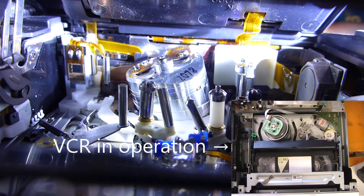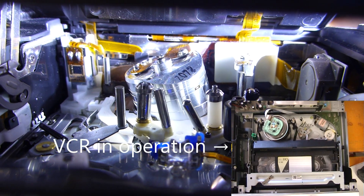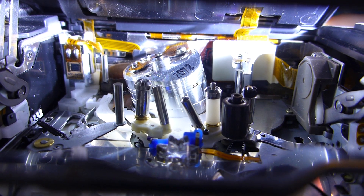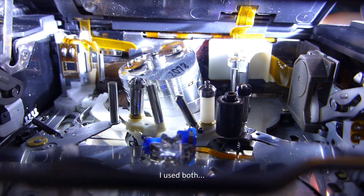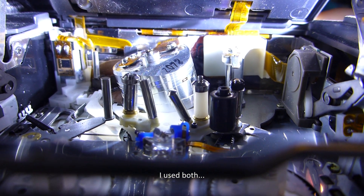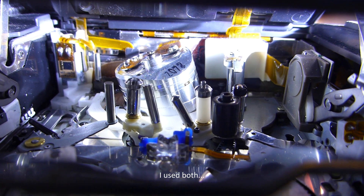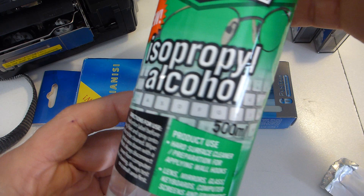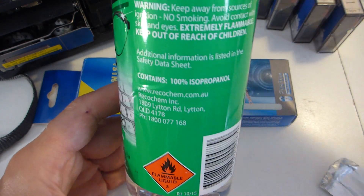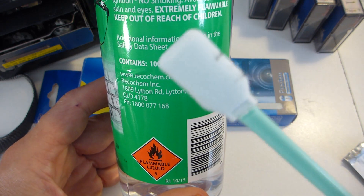The idea is to not use a cotton Q-tip because they leave little remnants of fibres on the head, which is really bad for it. I'm also told don't use a cleaning tape because they're extremely abrasive. And also don't use isopropyl alcohol — which I've got and I am going to use because I don't have anything else. This is the weapon of choice: isopropyl alcohol, and it does say it contains 100% isopropyl. Apparently you can get ones with mixtures in them that aren't very good.